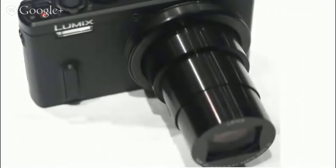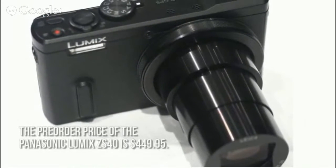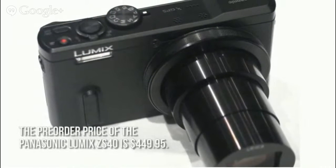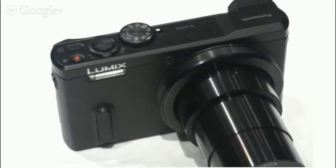How much is the Panasonic Lumix ZS40? The pre-order price of the Panasonic Lumix ZS40 is $449.95. Shipping is estimated to start in the middle of March 2014.